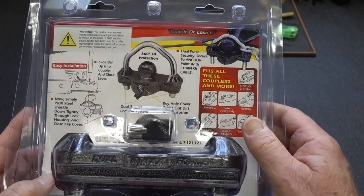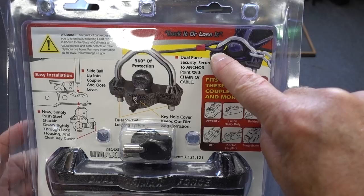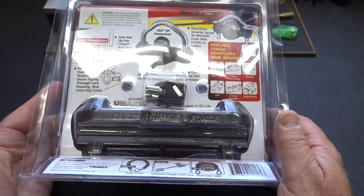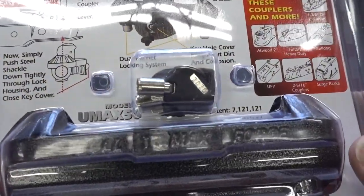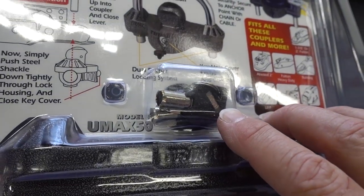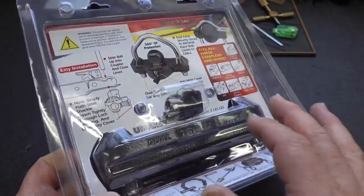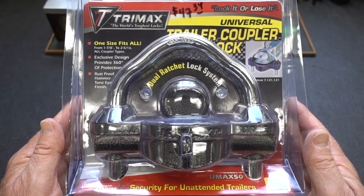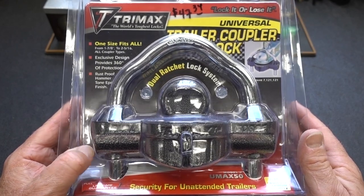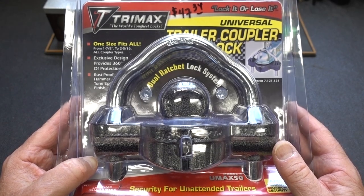Flip it over — this bar actually goes along the top, and there's enough room above the hitch to put a cable or a chain to chain it down to something. The only thing that makes me wonder a little bit about security is the key — it appears to be a standard seven-pin tubular lock, and those are usually not that much of a challenge. Maybe there's something weird about it. Let me take it out of the package, run over to my buddy's house, put it onto one of his trailer couplers, and see how long it takes to pick it. Hopefully it's impressionable; if not, I'm going to be on my hands and knees quite a while trying to pick this thing single-pin picking style.